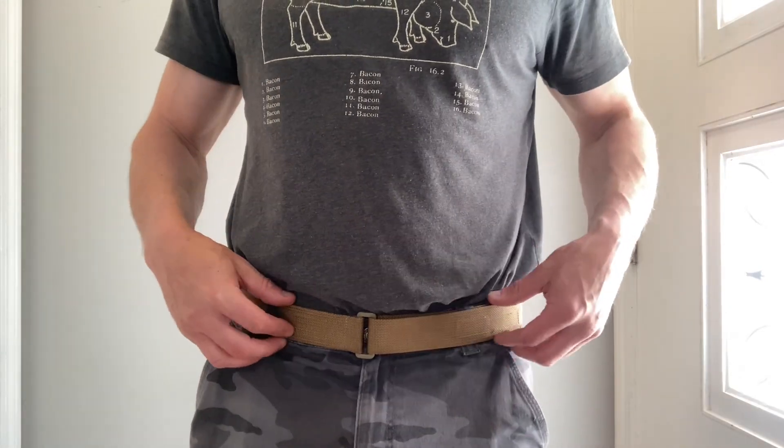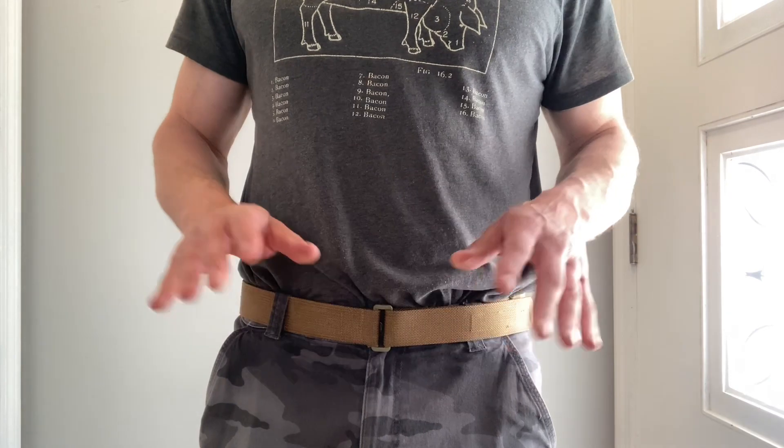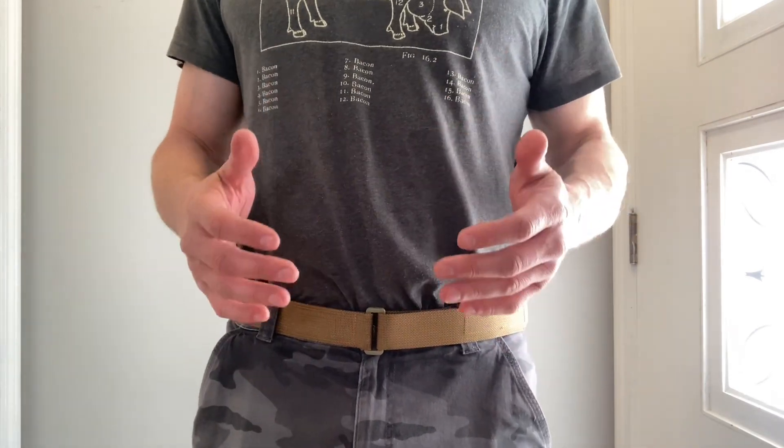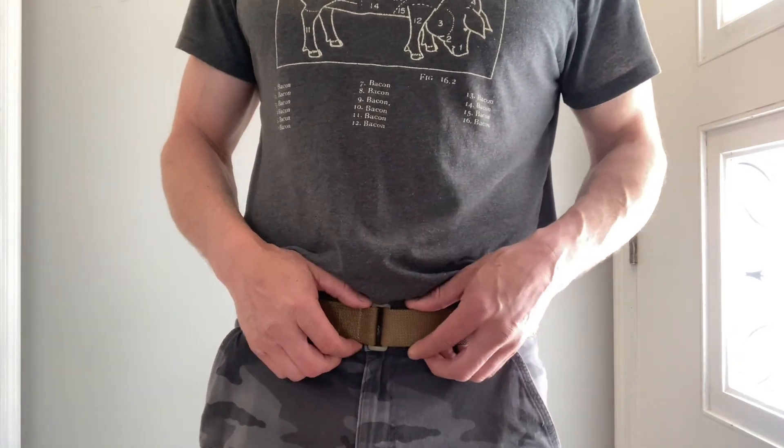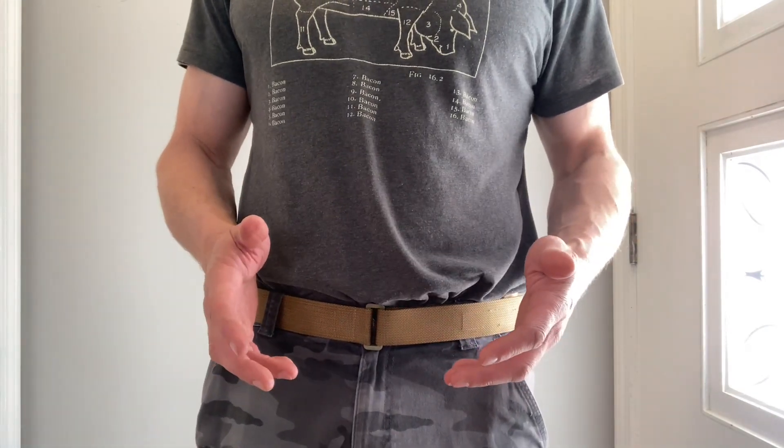This is a Blue Alpha Gear low-profile EDC belt. I love this thing. I have two of them — one in coyote tan, one in wolf gray. I've been wearing them every day for about the last two years.